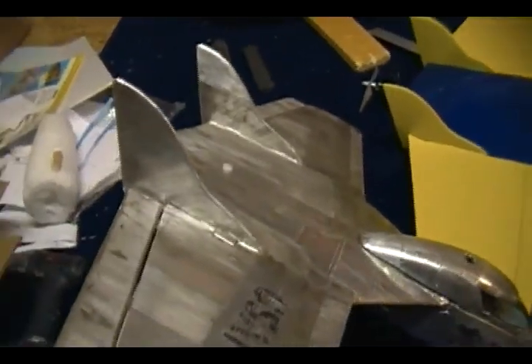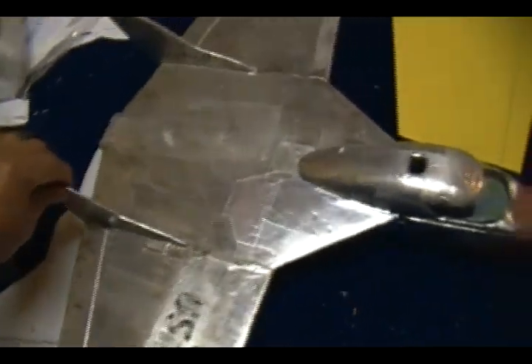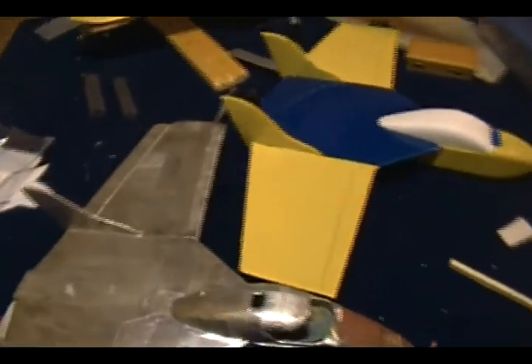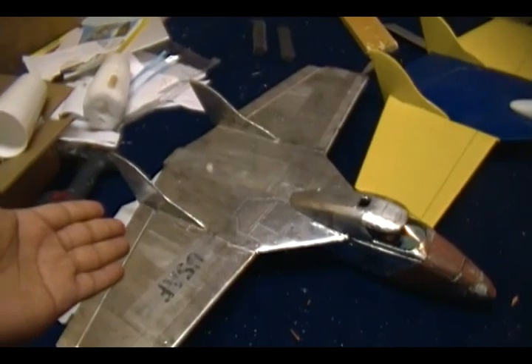My vertical stabilizers on this one are balsa wood and on the other one they are foam, but that didn't really make any difference — it just made the plane lighter. The heavy plane with all the reinforcement can go faster than the lighter plane.